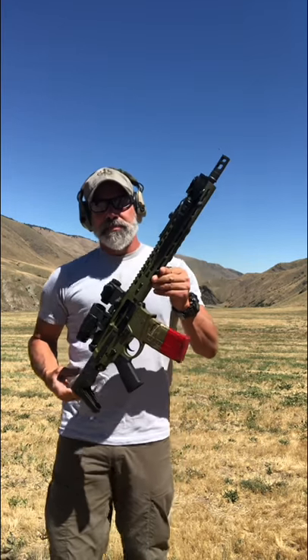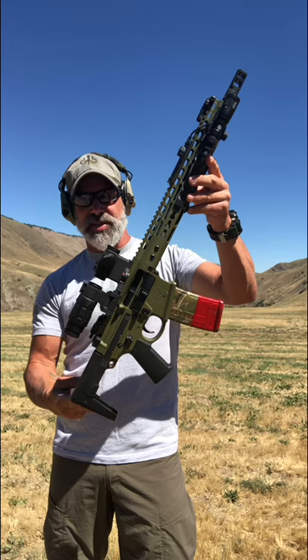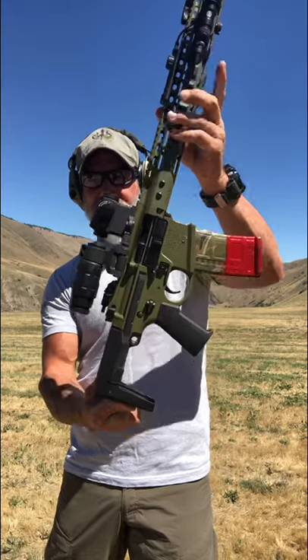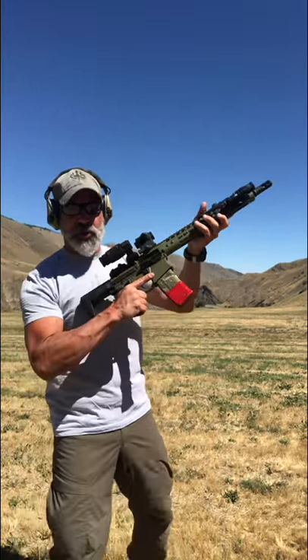The Novesky Ghetto Blaster. One thing you'll notice right off the bat is it has a different rear stock. It also has ambidextrous controls for anybody who's southpaw. You can fire it — it doesn't matter whether the stock is closed or not.